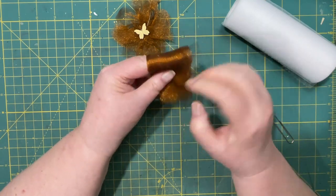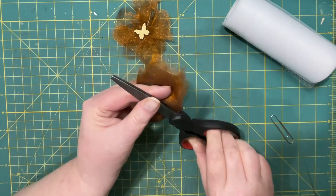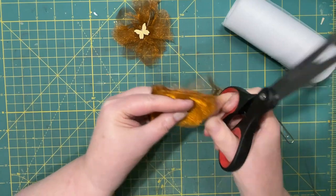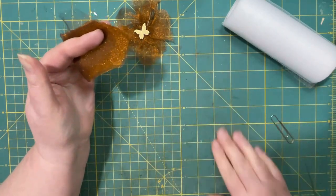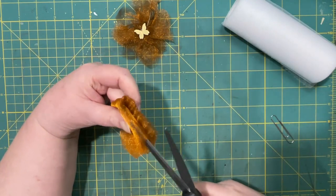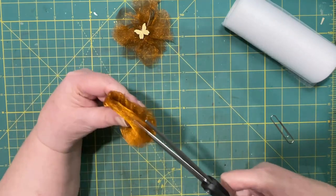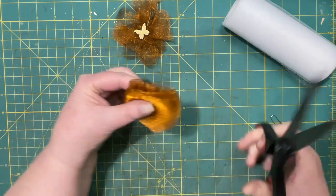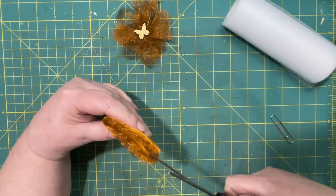It does fray a little bit, so like I said you could do this with other material. Then I'm going to fold it in half. Then I'm going to take my scissors and make a very vague petal shape. Then I'm going to cut into the petals I've made — on both sides, but only about an inch in. I'm going to leave half an inch that's not cut, and that's where we're going to join the flower together.